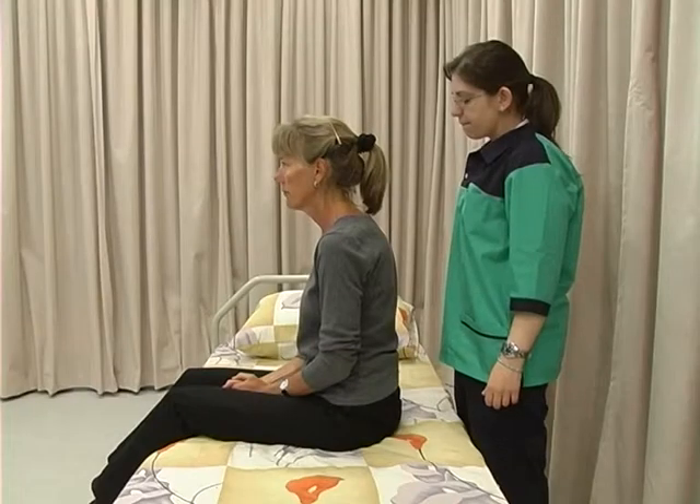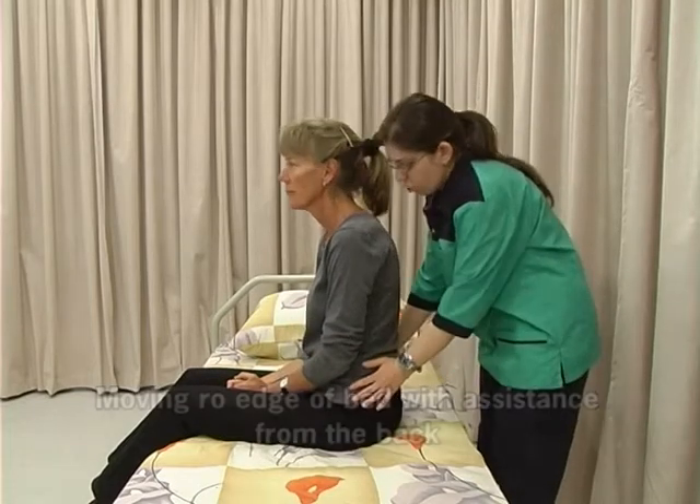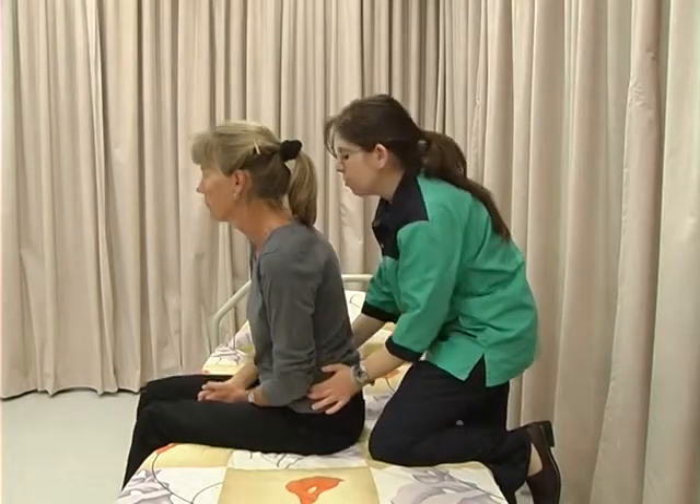Stand behind the client as close as you can. Place both hands on her hips, rock her from side to side and push her forward.